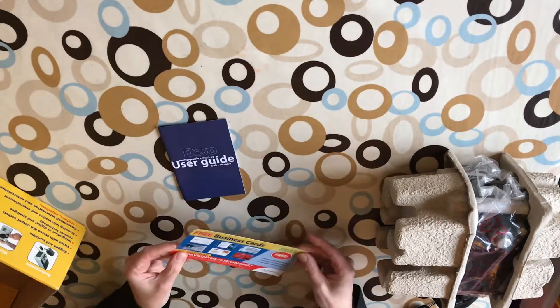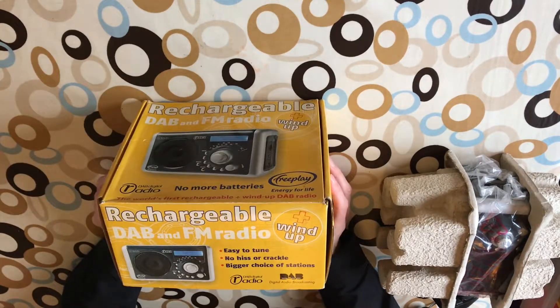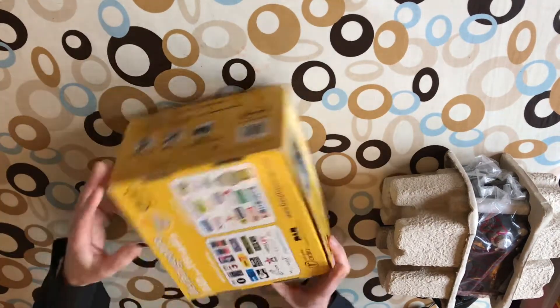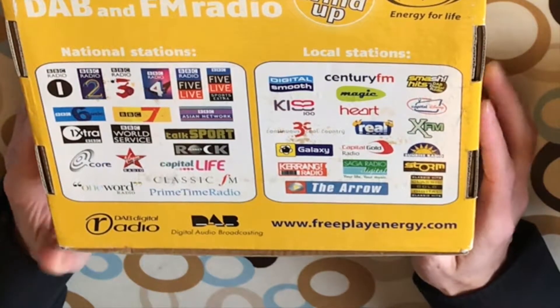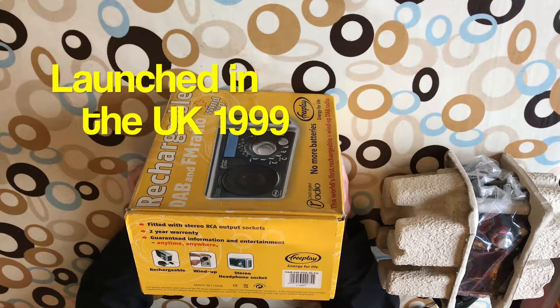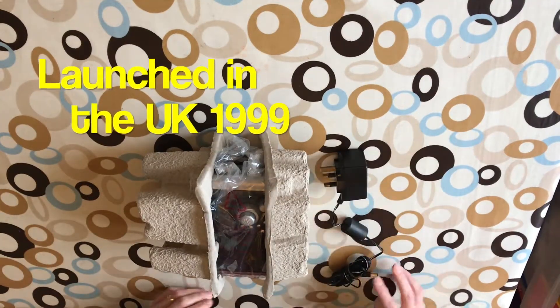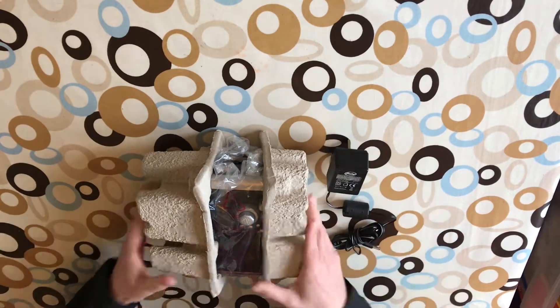Let's show all the sides of the box as well - user guide, free business cards. This is how it looks; there's a list of the stations on here as well that were available at the time. DAB was still relatively new at the time. Two year warranty. This is the original transformer with the Freeplay logo on it.